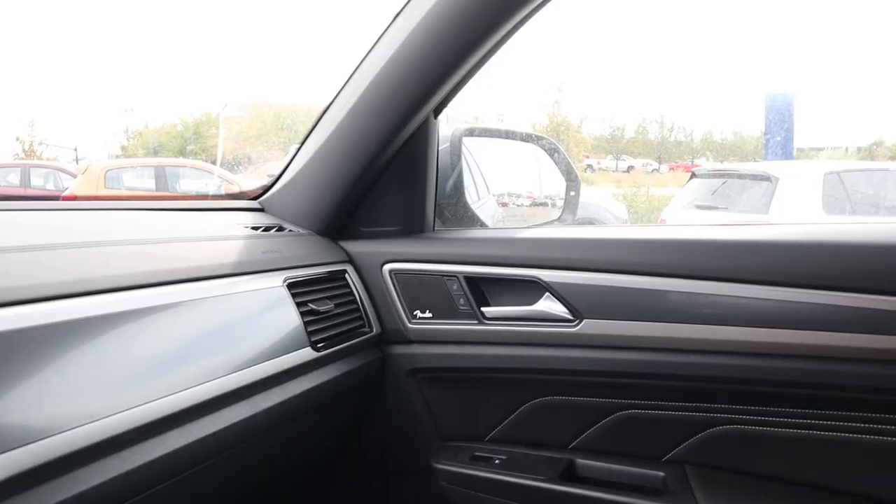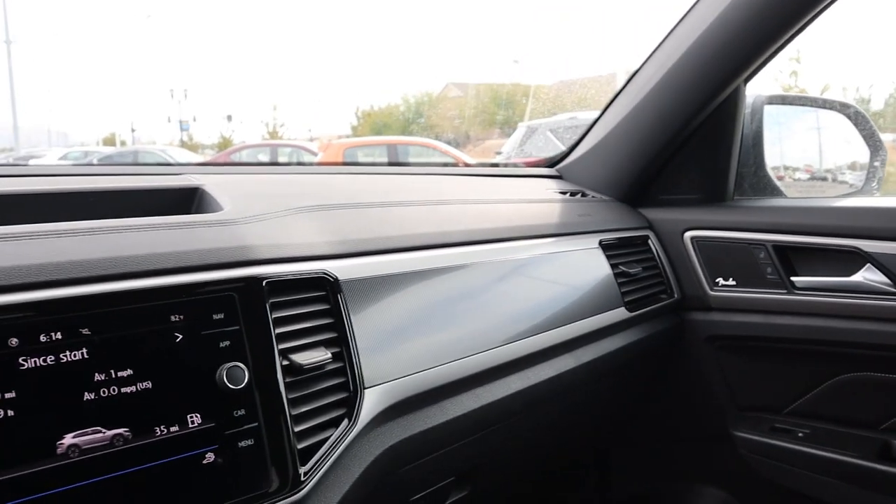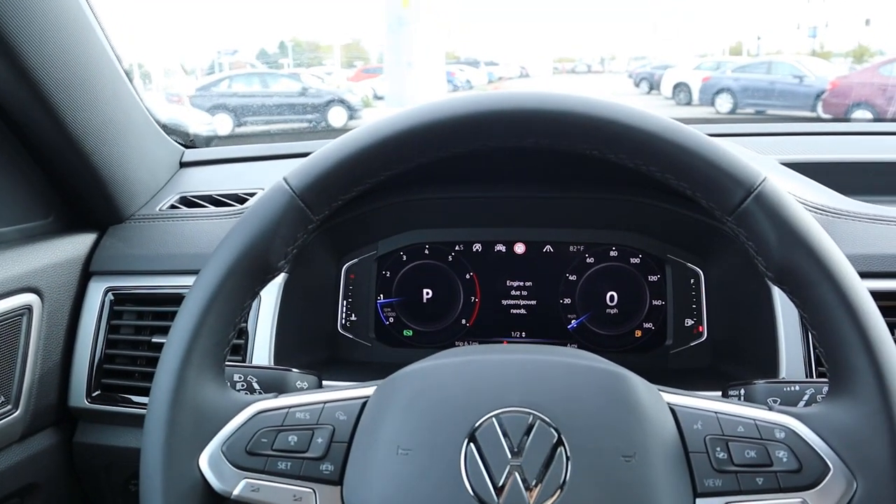Now that we're done with the interior, let's cover pricing. This particular Atlas Cross Sport with all its equipment stickers for about fifty thousand dollars before any market adjustment. That puts it in the same price range as the Jeep Grand Cherokee, which is really what this competes against — a five-seat, larger-size SUV. With that said, let's take this Cross Sport out and see how it drives.